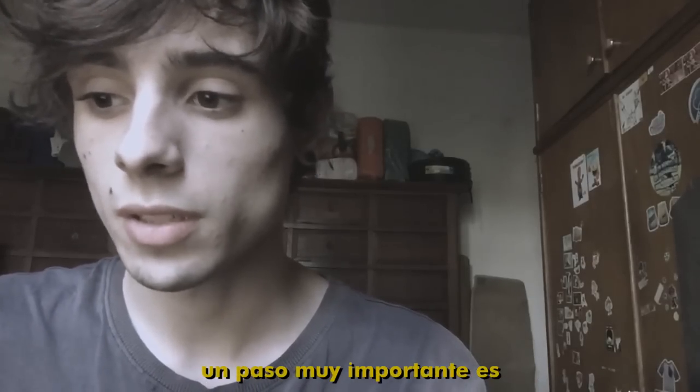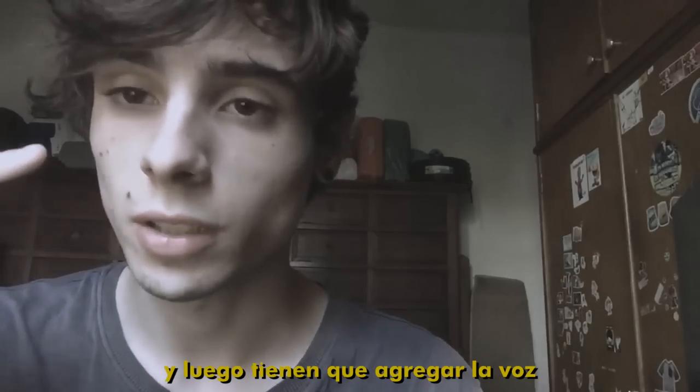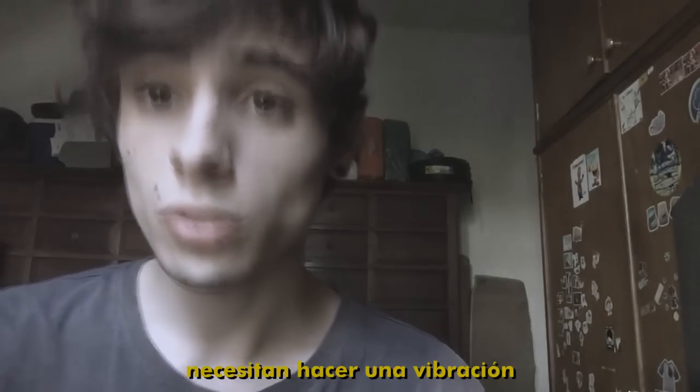One step very important is to do a clean gargle. What I mean? When I do it, my tongue goes up and then you have to add voice. You need to do a vibration there.